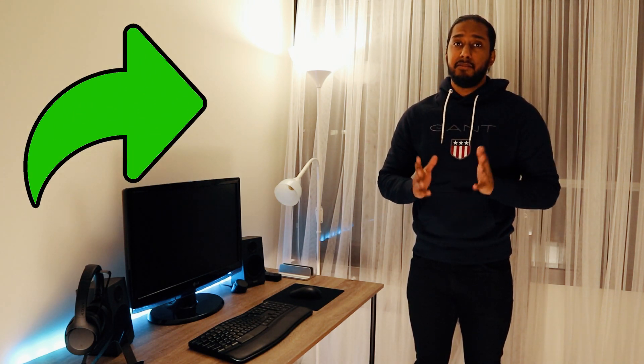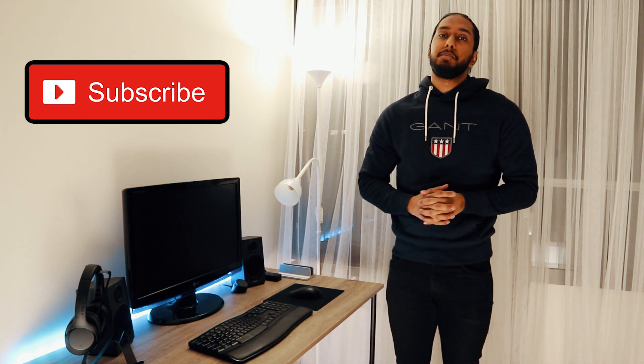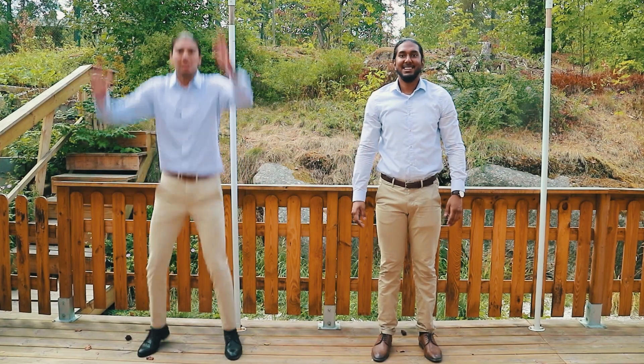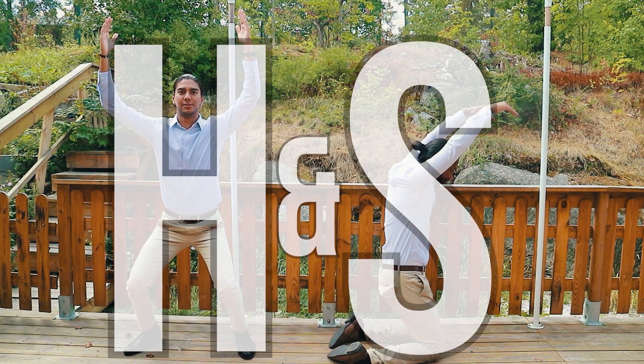Comment down below if you have any questions or suggestions for upcoming videos. Don't forget to hit that thumbs up button to show some support and love. Don't forget to share this video with all of your friends and family. And don't forget the notification bell so you can get notified of our new videos — and most importantly, the subscribe button. Please press that subscribe button and show some support and love here at Human and Suiten. Don't forget who this is — Human and Suiten. I will be glad to see you soon.